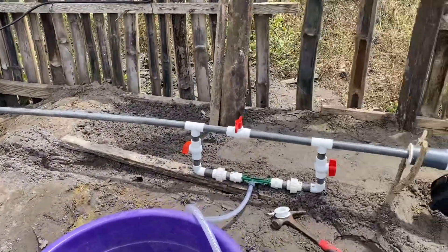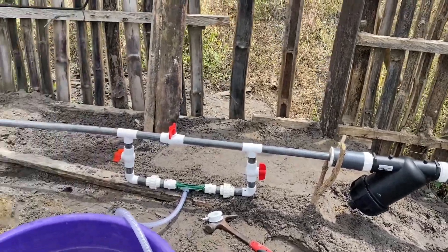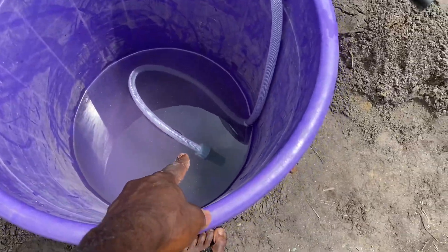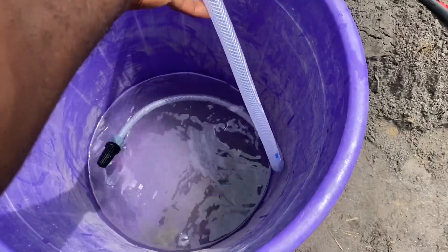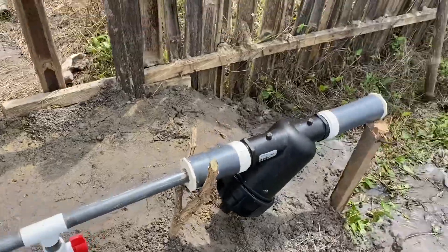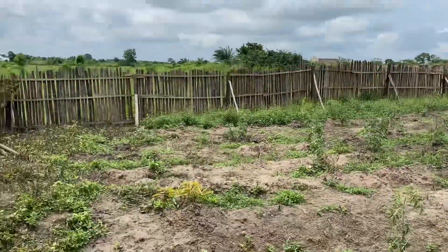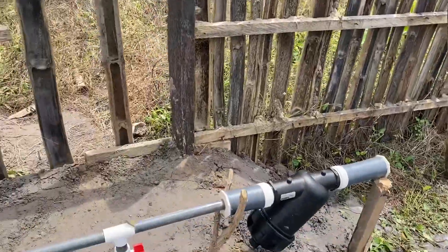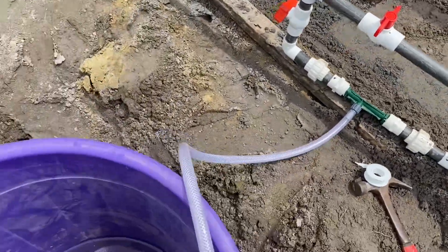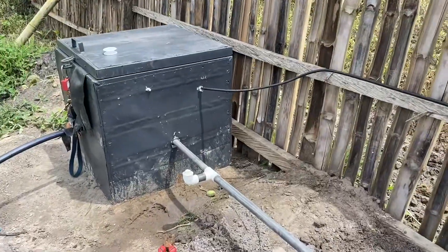This is our fertigation system for a drip line that we are setting up. Inside here is where we put our fertilizer, and these will send the fertilizer through these lines, through this pipe, and continue the piping all the way to where we need to irrigate. The water is coming from our borehole — this is our borehole that is covered.